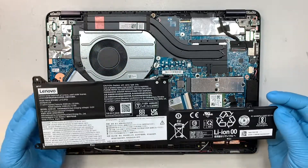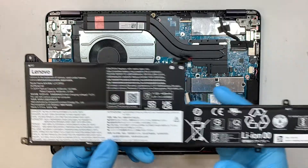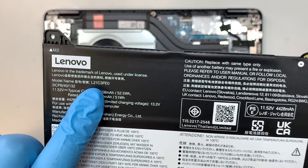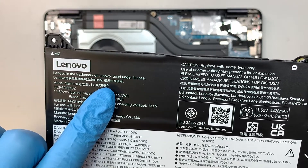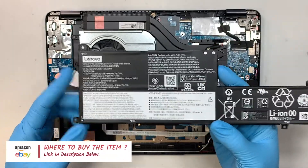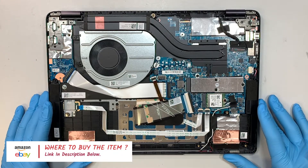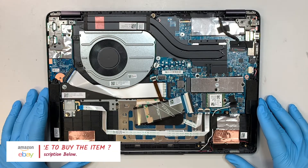There are three screws holding down the battery — one, two, and three. Once removed, the battery comes right off. For a replacement battery, look for model number L21C3PE0. If you're not sure where to buy the replacement battery or the tools, check the link in the description below — it'll direct you to Amazon or eBay.